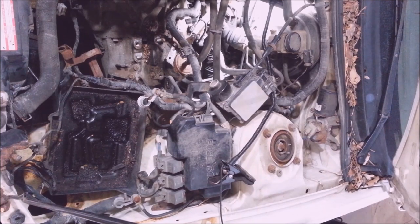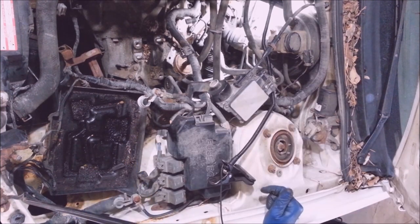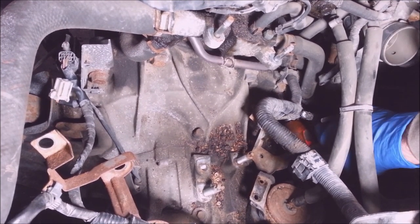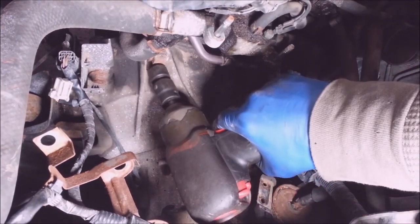That's disgusting. What the heck is all that? Looks like I've got a couple of starter bolts here — these are 14 millimeters. These bell housing bolts are 19 millimeter.